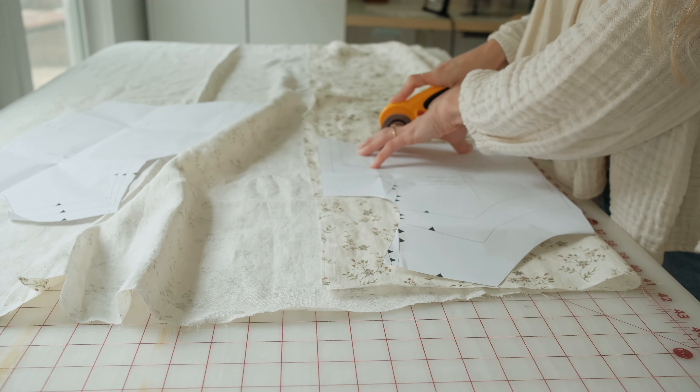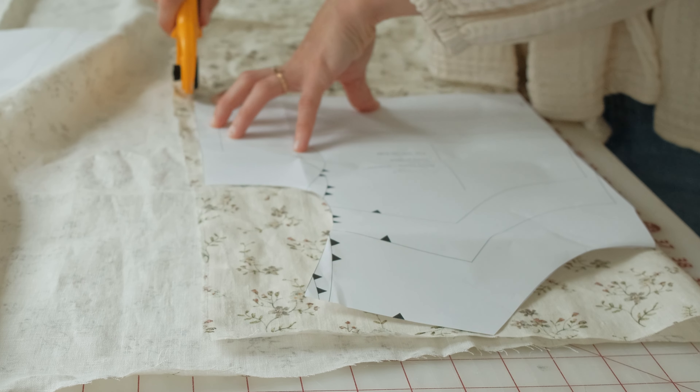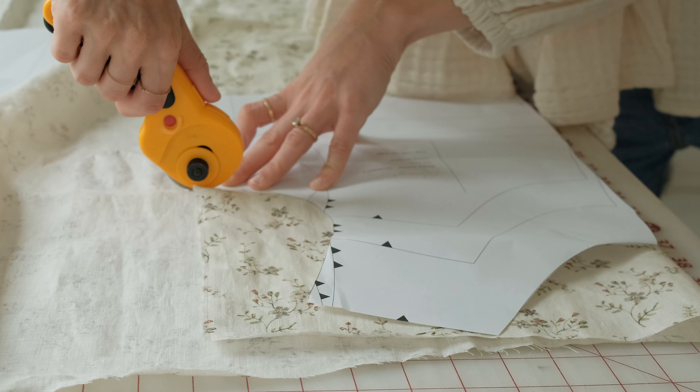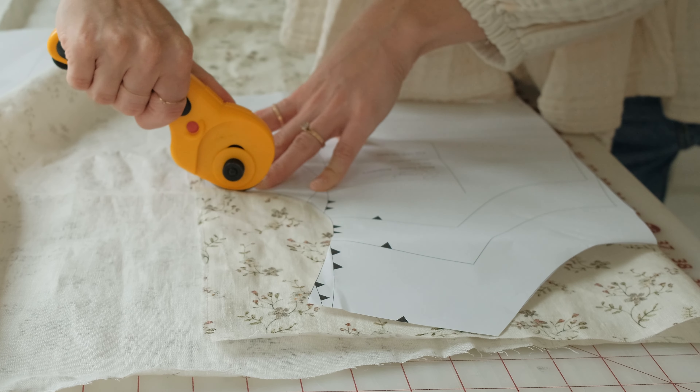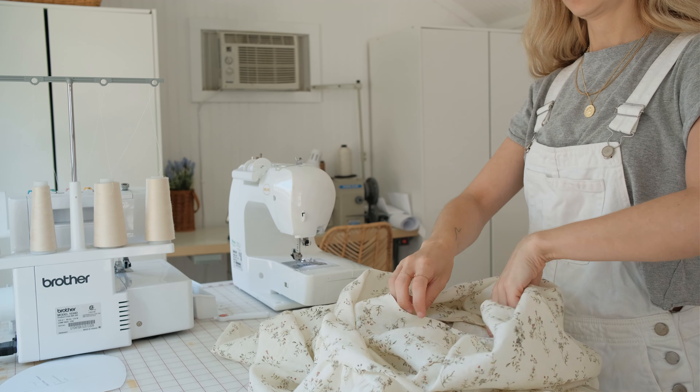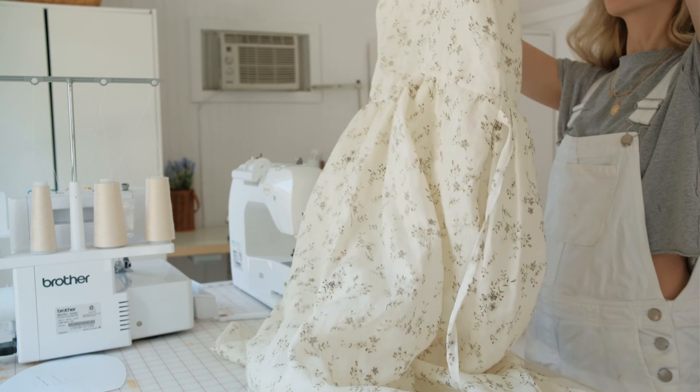First, you'll cut out your pattern piece. Usually, this is way larger than the next pattern piece you'll be pinning it to. A gather stitch pulls the fabric together in a uniform way to fit the smaller piece. This results in a nice flowy effect.